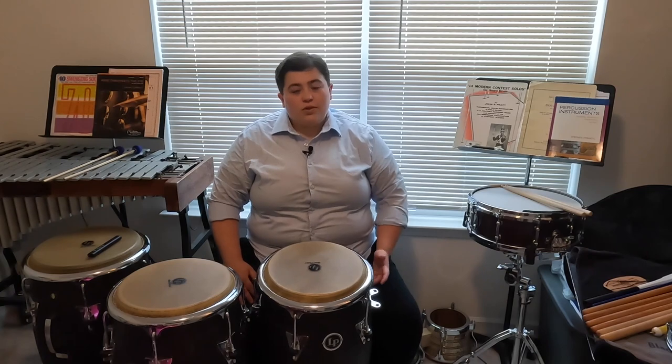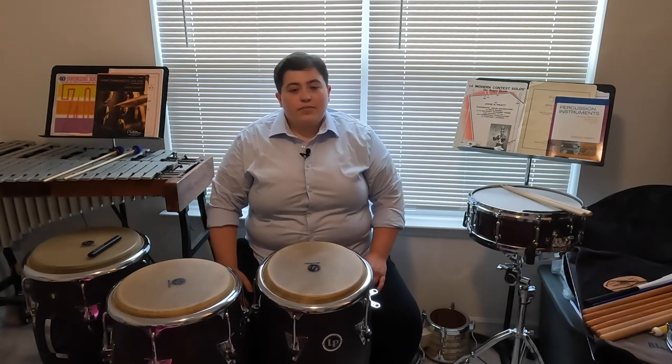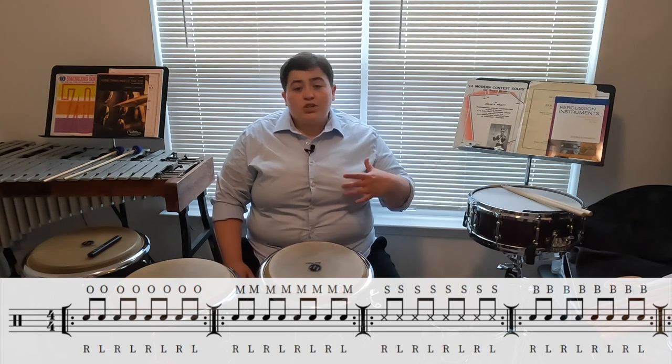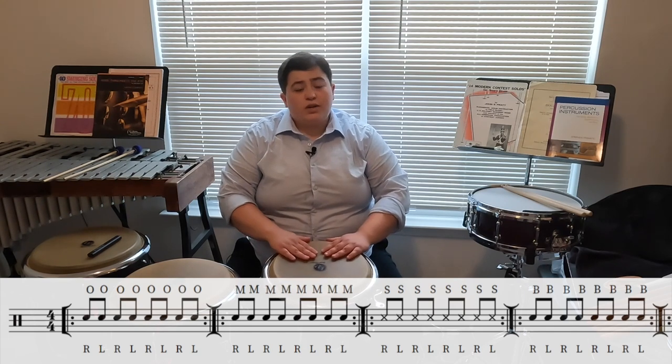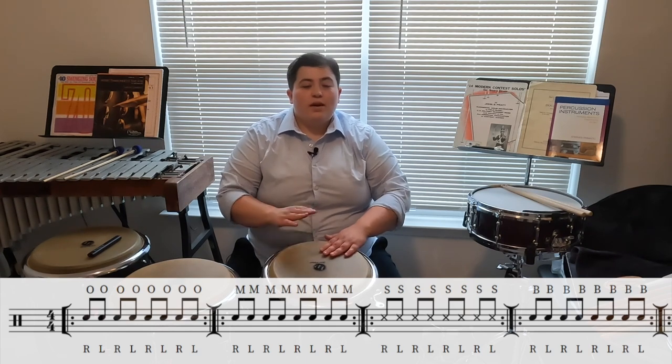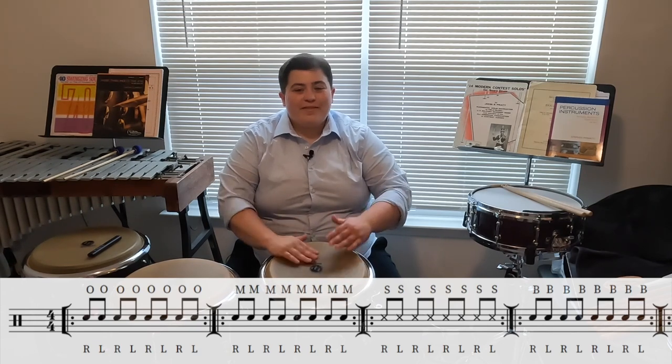Now that we know all of our main tones on the conga and djembe, let's try and put them together in an exercise. We're going to start with an alternating eighths exercise — similar to something you might do in drumline. We'll play alternating eighth notes on our open tone, then muffled tone, then slap tone, ending with our bass tone, repeating each measure one time. Let's try it together.